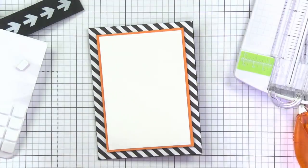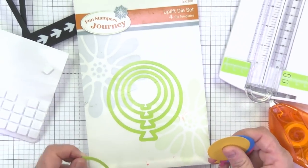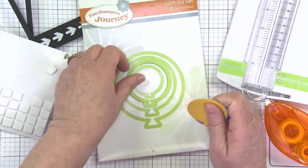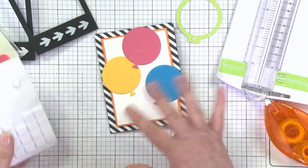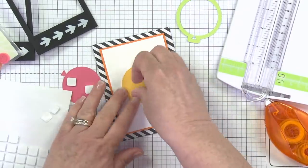Now you want to grab your birthday balloons, which is actually called the Uplift die set. You can see that mine's been well loved. You're going to use your third balloon down and just cut three different balloons. I've used the yellow from your kit, the pink from your kit, and then I just grabbed a piece of blue that was just a little scrap I had — just grab any blue that catches your eye.